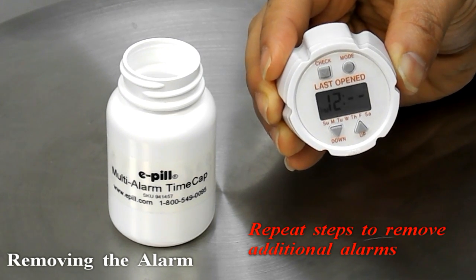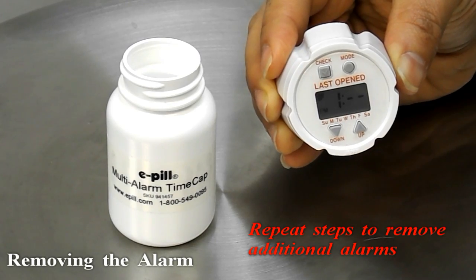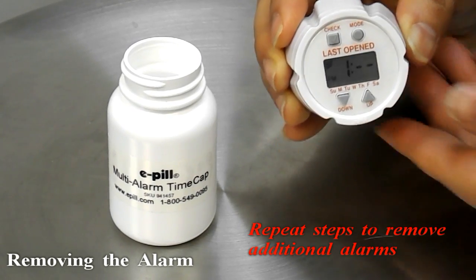Use the down or up buttons to reach the hour that you have the alarm set. You can then press the check button and the alarm symbol will disappear.